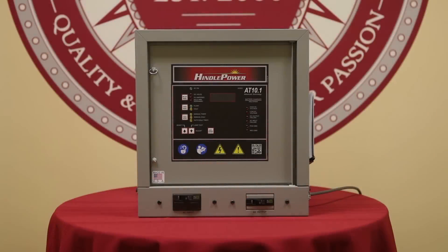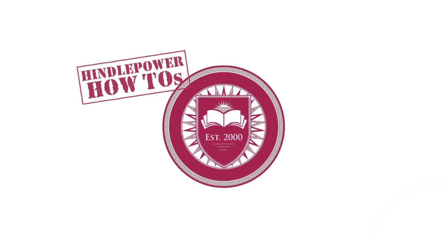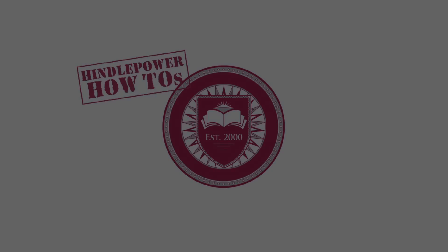This concludes the installation for this video. You can now proceed to bring all external power sources back online and energize the AT10 Group 1 charger. If you liked this video, please subscribe to our YouTube channel. For other Hindle Power how-to videos, visit our YouTube channel, Hindle Power Inc.